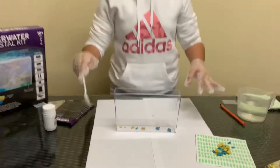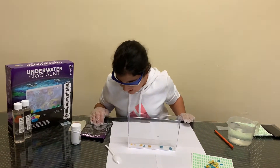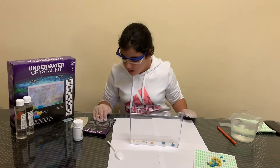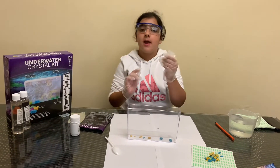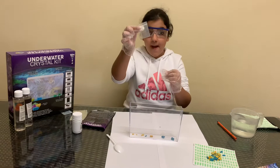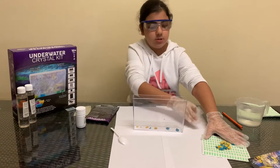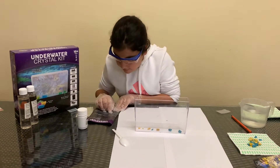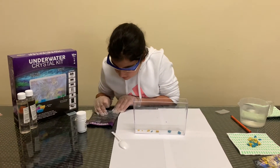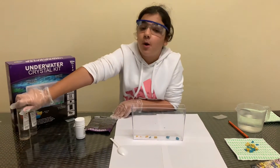Okay, that looks good. The rest of the rocks — you want to add them into a little reusable bag for later. The fifth step is to empty out both bottles of the growing solution.